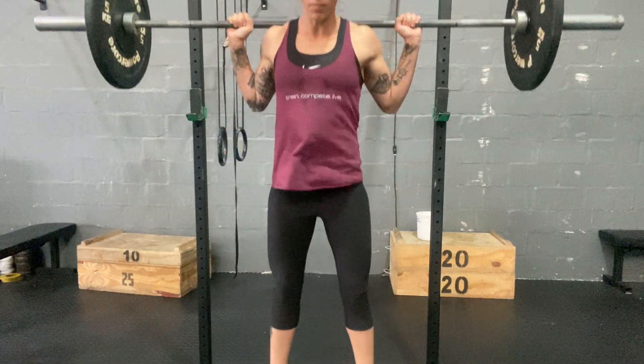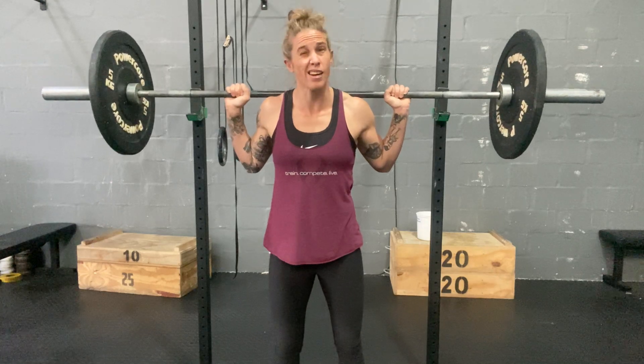From here we're just going to go quarter squat, and reset every rep.